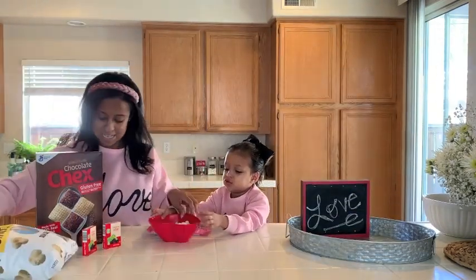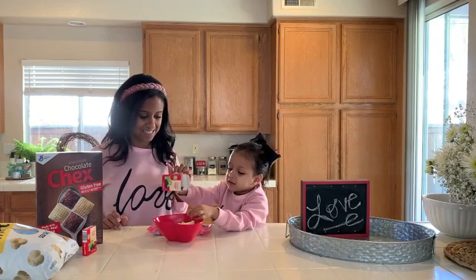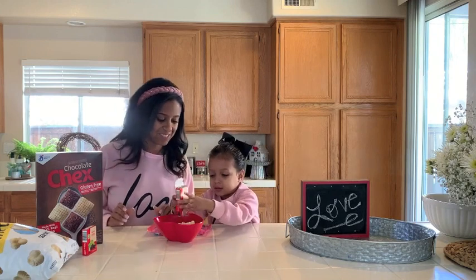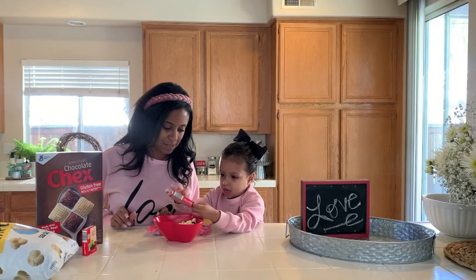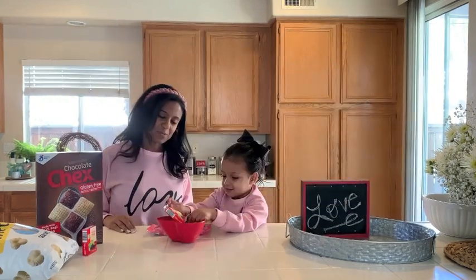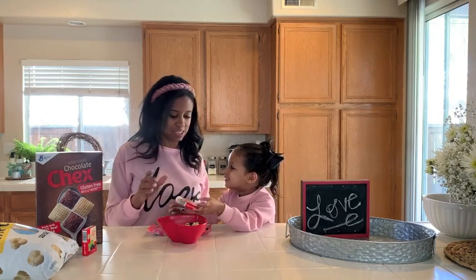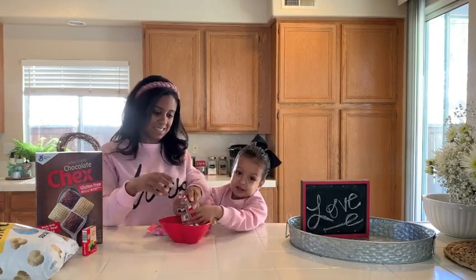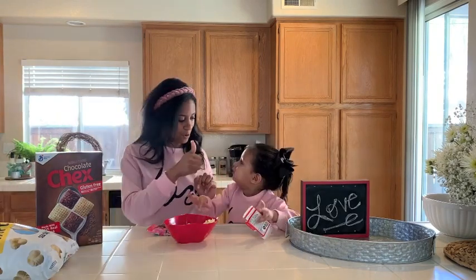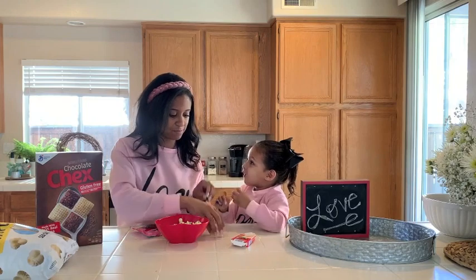Next thing we're gonna do is add in the raisins — one box of raisins. You could do this for yourself. Add in the raisins. Let me know down in the comments below what kind of easy treats you guys make with your toddlers. And she's eating raisins. Put it in. There's more. Perfect — high five, you did a great job. We gotta pick this up, put it back in the bowl. And we're eating already.